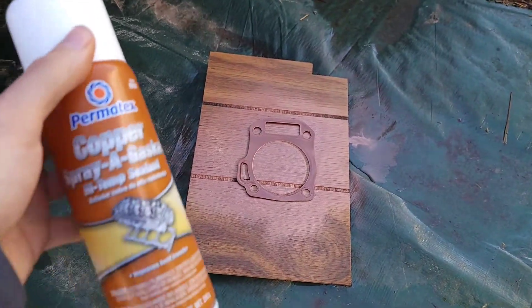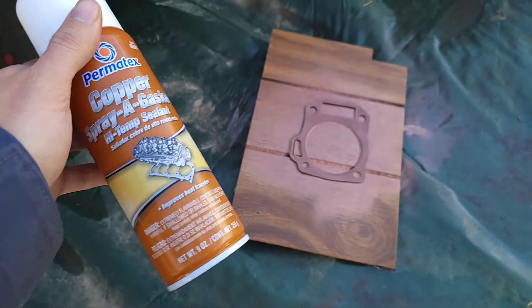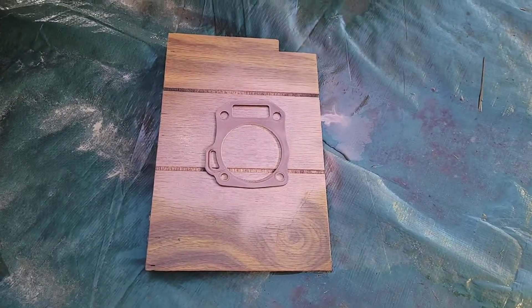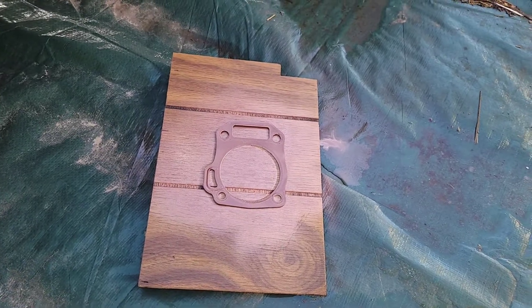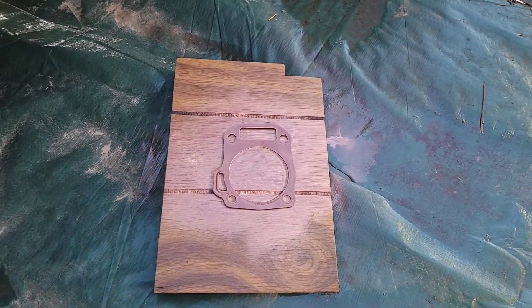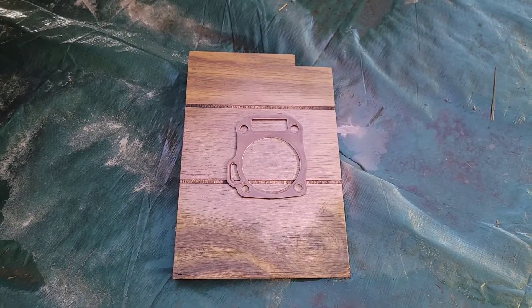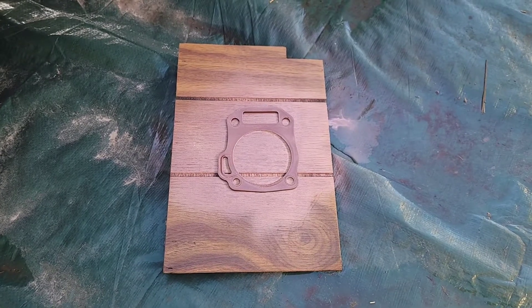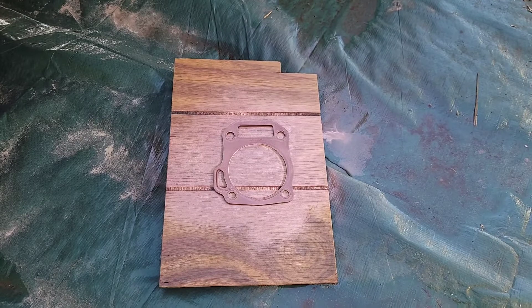So what you get is a bottle of this copper spray gasket. You can usually find it at AutoZone and you just spray each side of that gasket and then just let it dry up. Right now it's still a little bit tacky but once it dries up and you put it back into the engine, this will help it seal a lot better. At least that's the hope anyway — I guess I'll let you guys know.